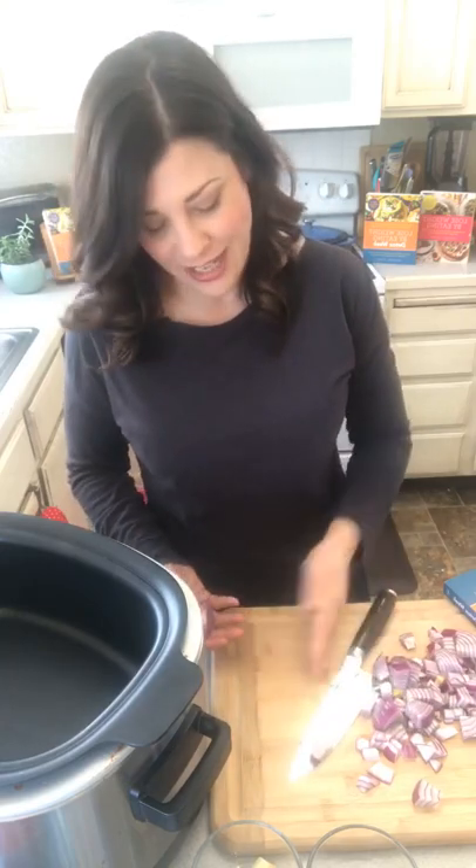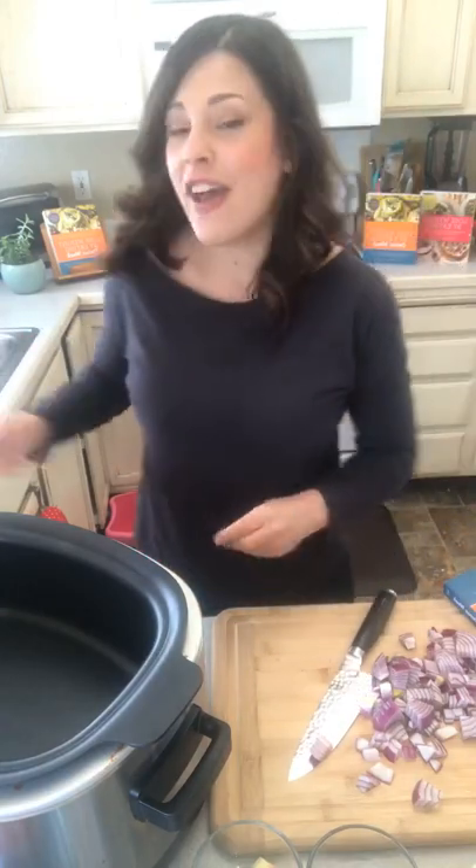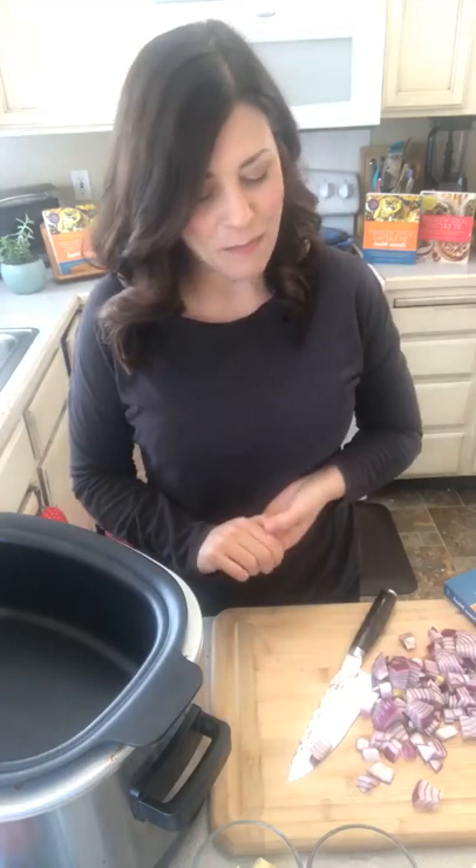It's a butternut squash chili and my vegan friends, you're gonna love this — it is vegan. However, you can absolutely add in some shredded chicken, some shredded beef, or a little bit of crispy bacon on top at the end. But for all my vegan friends, this one's for you.